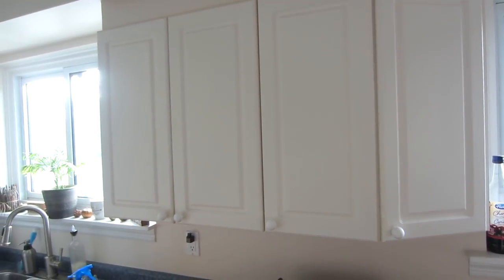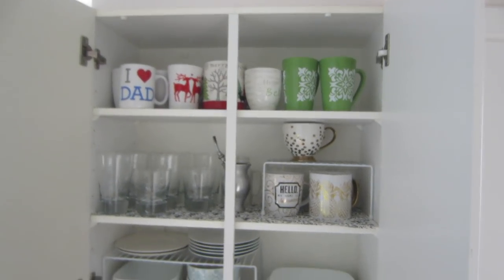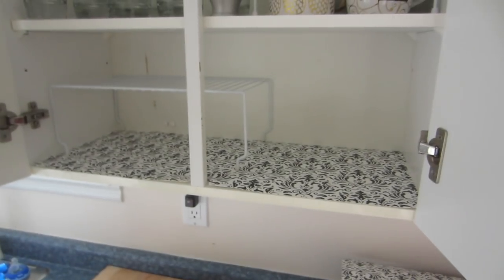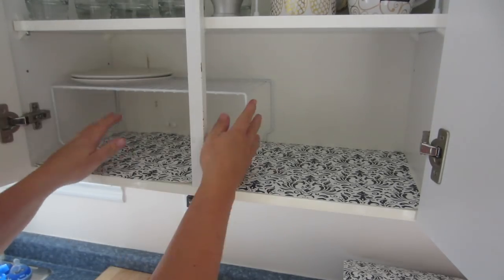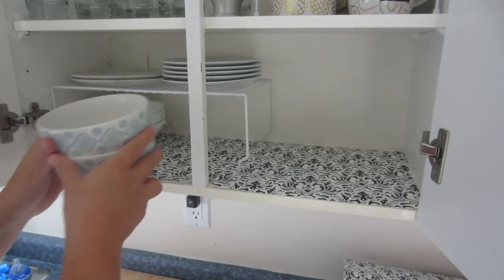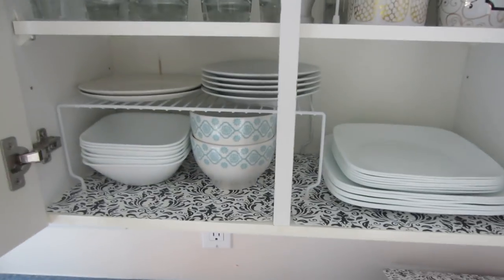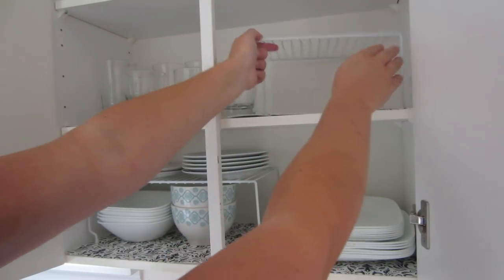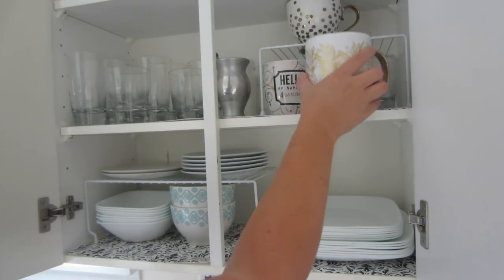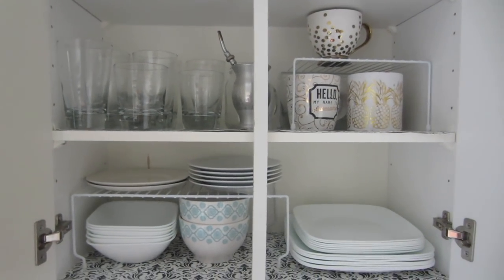I only have one full-size cupboard, so here's how I organize it. I put placemats from the dollar store just to make it look nicer and cleaner. I bought a rack from the dollar store and put my little plates on top, bowls underneath, and big plates right beside it. In the second row I have another dollar store rack where I put glasses underneath and mugs on top — it gives more space and room.